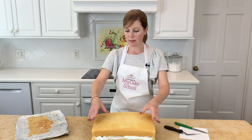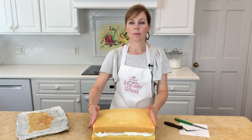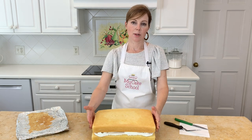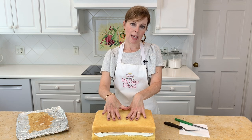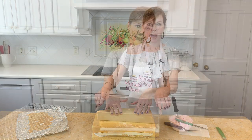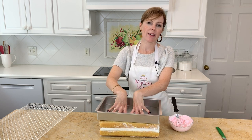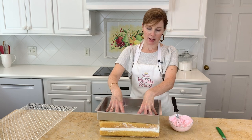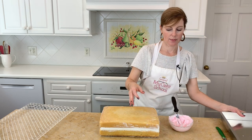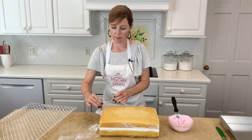Next, as with all cakes, I like to let them settle — that prevents bulging later on between the cake layers. I'm going to wrap this with plastic wrap and place a sheet cake pan or two on top to add just some light pressure as it settles. We let our cake settle for a few hours, and you can give it a gentle push down a couple of times before you unwrap it.